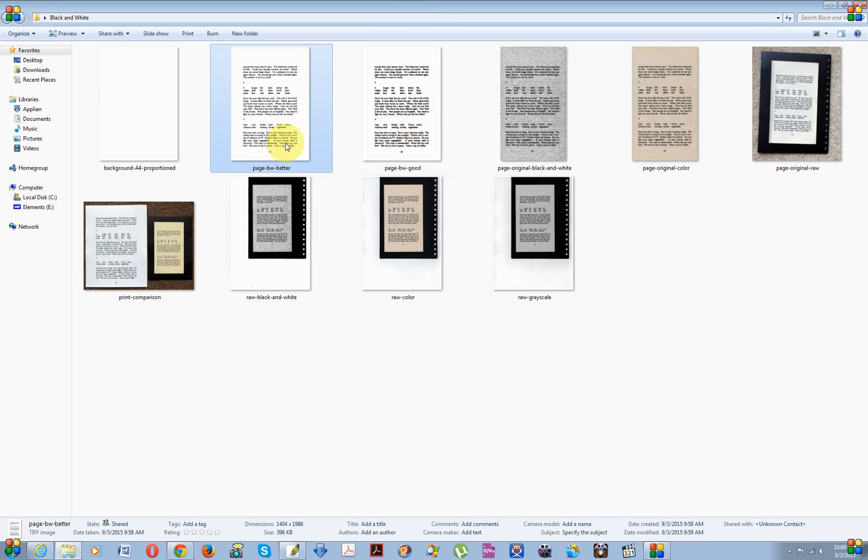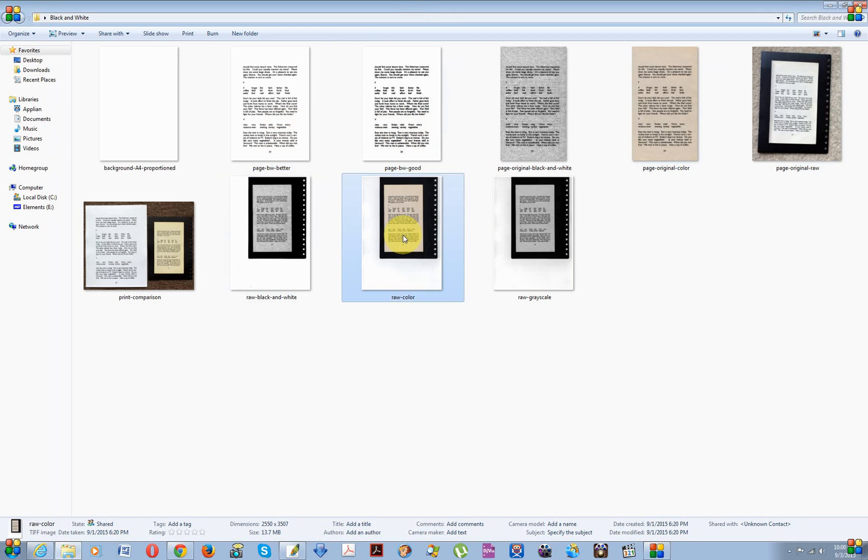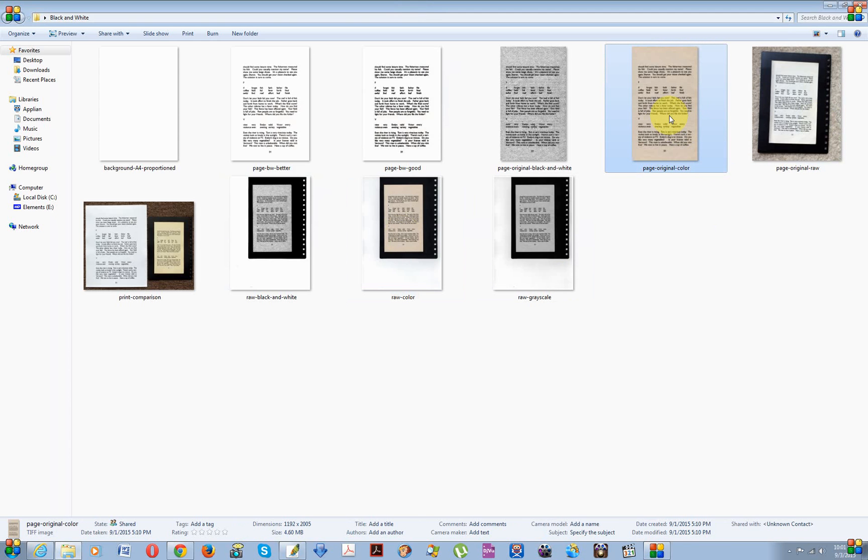So the blending mode file is about six to seven times bigger in size. But if you're doing it for printing, file size doesn't really matter. For comparison, the original color image scan is 4.6 megabytes — so both converted versions are dramatically smaller.